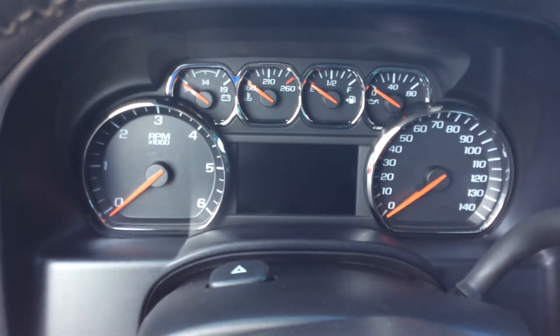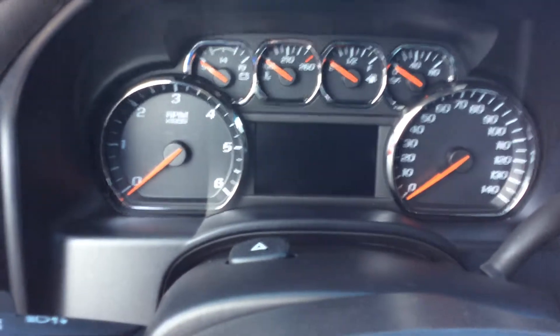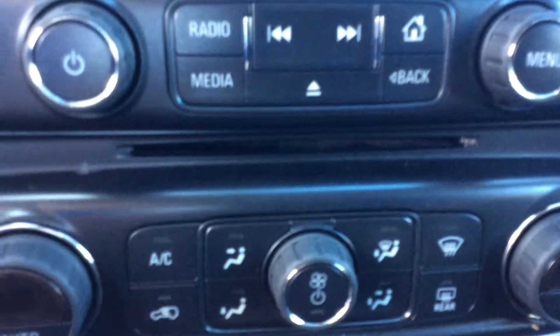I have a truck that's going to have the full instrumentation, along with my driver information center in the middle. My radio display is going to act as my cell phone interface, my backup camera, and Bluetooth for cell phones. It's also going to be AM, FM, XM compatible, and right down there is my CD slot.